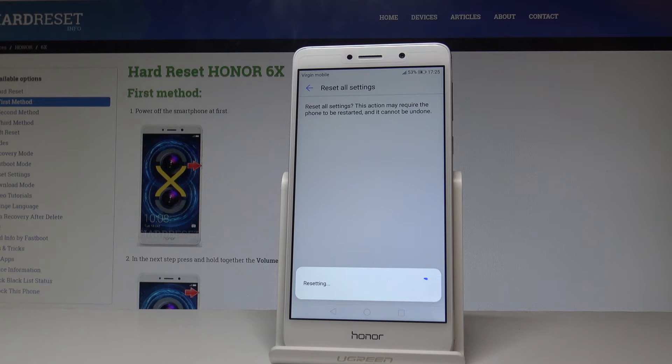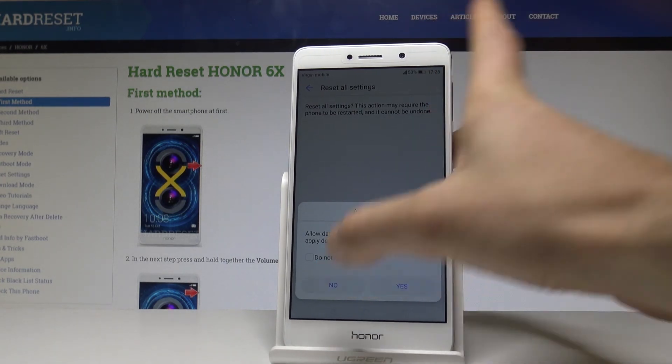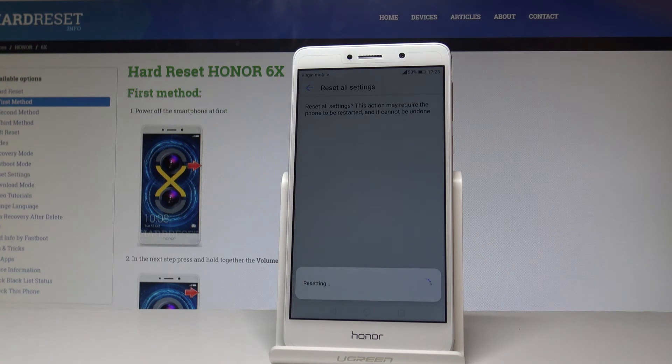The device is now restoring all default settings and resetting the customized ones. As you can see, an attention pop-up appears — this is information about the data transfer. Tap to proceed, then wait until the operation is done.